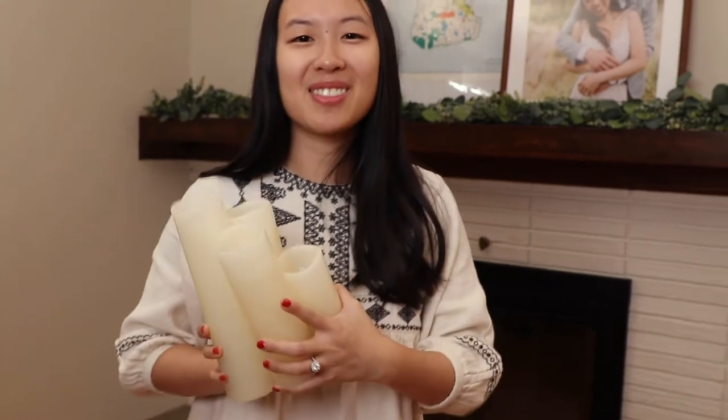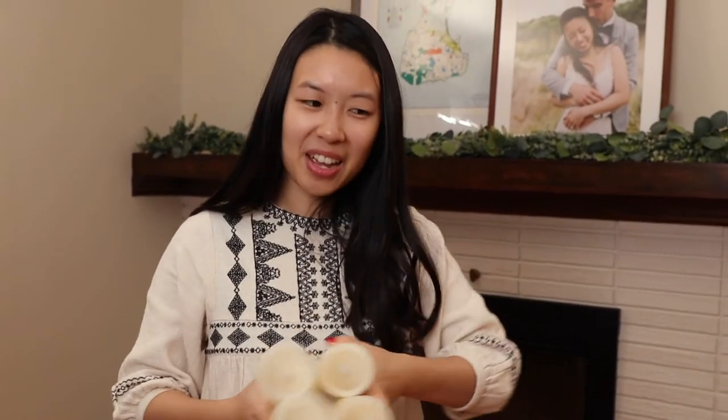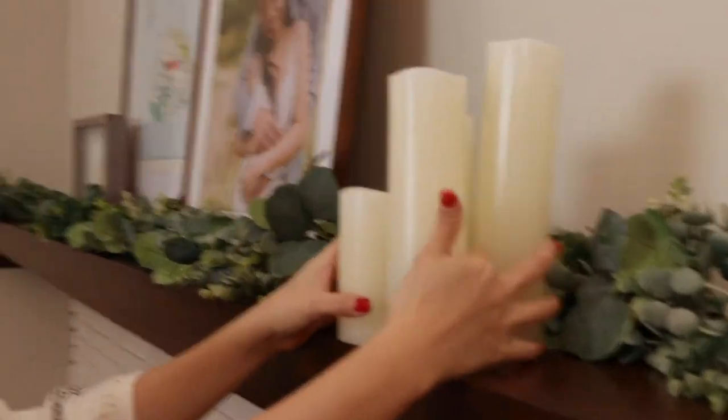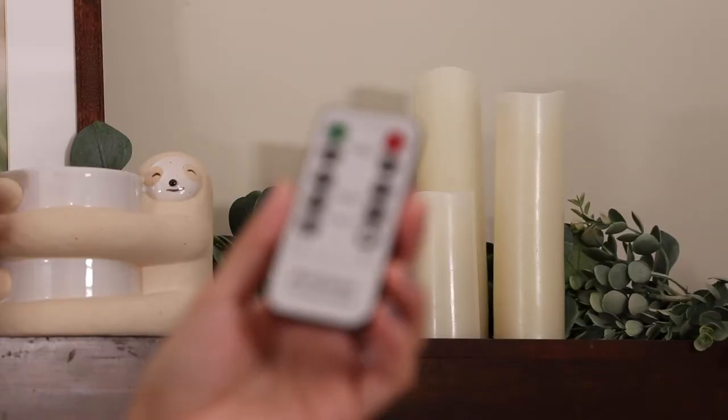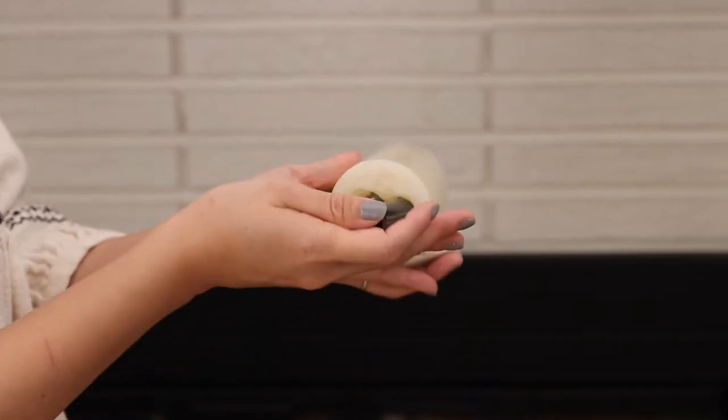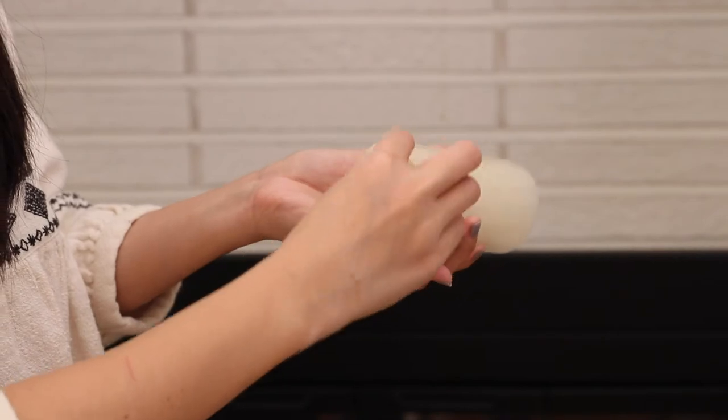Now what's a fireplace mantle without some candles? Ours came in a big set from Amazon. Since we have birds with sensitive lungs, ours are fake. The best part about having fake candles is that you can set them to turn on at the same time every night with a remote. Since these are battery powered, we recommend buying some rechargeable batteries along with this set.